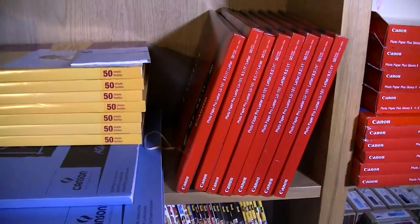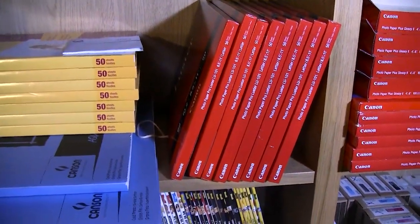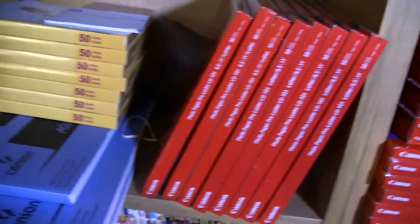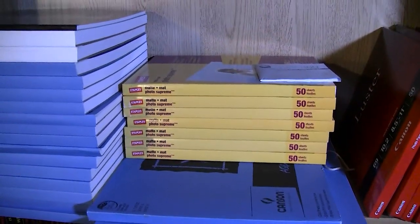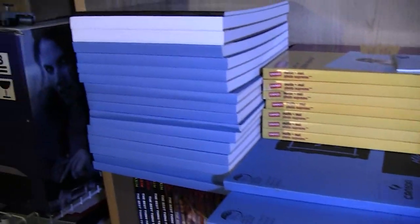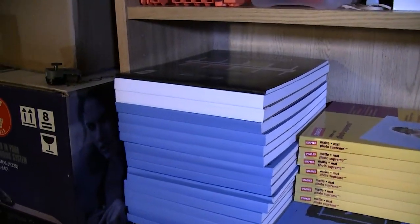I have here letter size right here and I have 8.5 by 11 Pro Luster I believe. Some staples, and I have a case of that somewhere. And then some of my smaller size Canson watercolor papers.